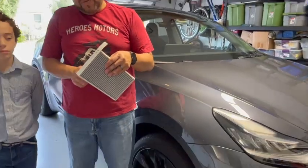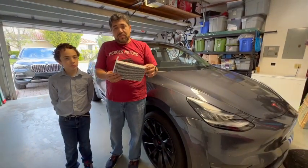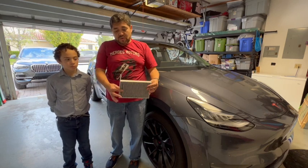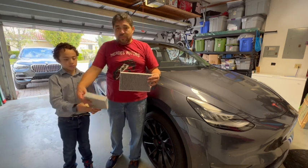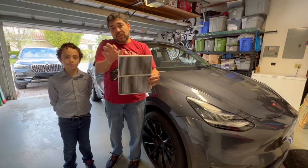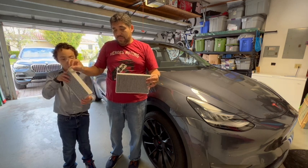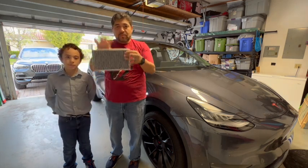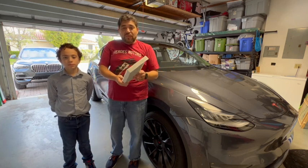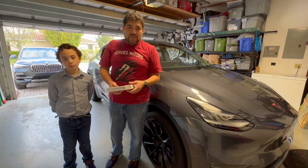Zooming out a bit, you can also see that the filter itself has a tab. The reason is that when you're dropping the filters in, there are two of them — one goes on top of the other. The first one drops down, then the second one comes right on top. When you need to take them out, you use this tab to pull the filter up and out. We'll show you how to do it inside the vehicle, but we wanted to give you a reference point first.